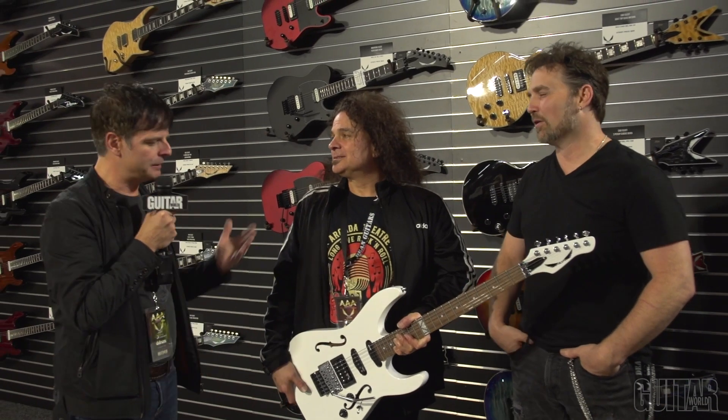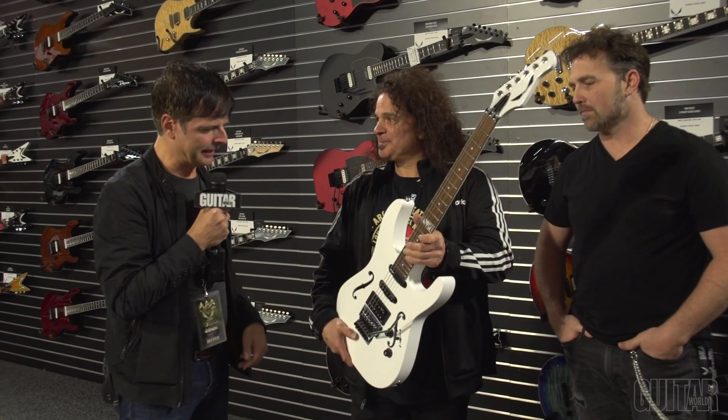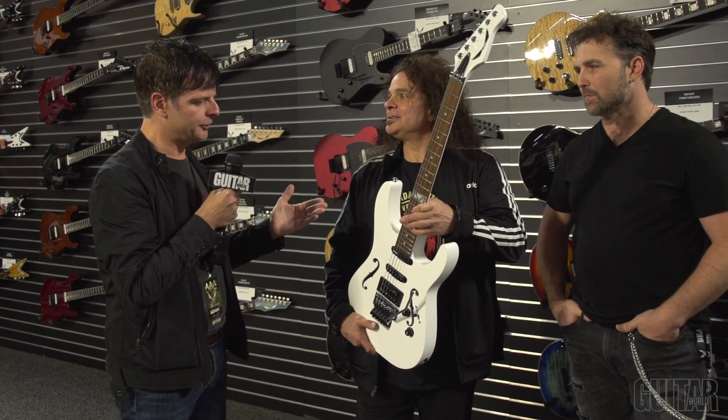We're here talking about Vinnie Moore's brand new signature guitar, the Vinman — the Vinman 2000. I love it. And I'm going to hand it over to Eric and you can tell me all about it.